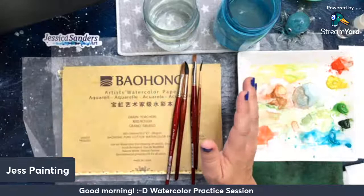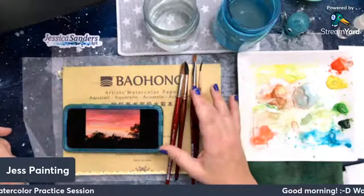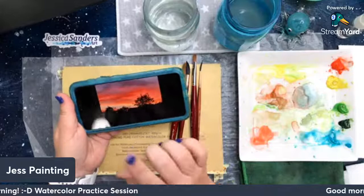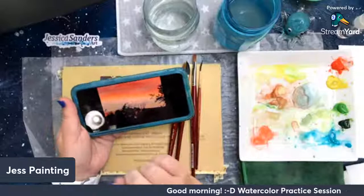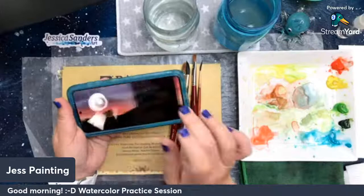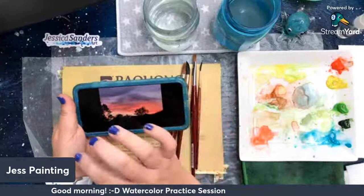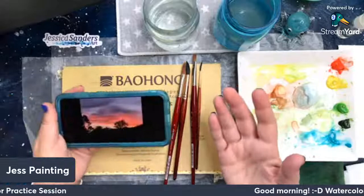I decided I would be inspired by a sunset I saw a couple of days ago. It is summer here, it's been super hot, and this was a beautiful sunset at my house. My camera didn't do the best job of capturing it — this blue was a super intense blue in the sky. I'm going to take this idea of this sunset and instead of having a silhouette, I'm just going to have some water at the bottom. It's going to be like a sunset on the ocean.